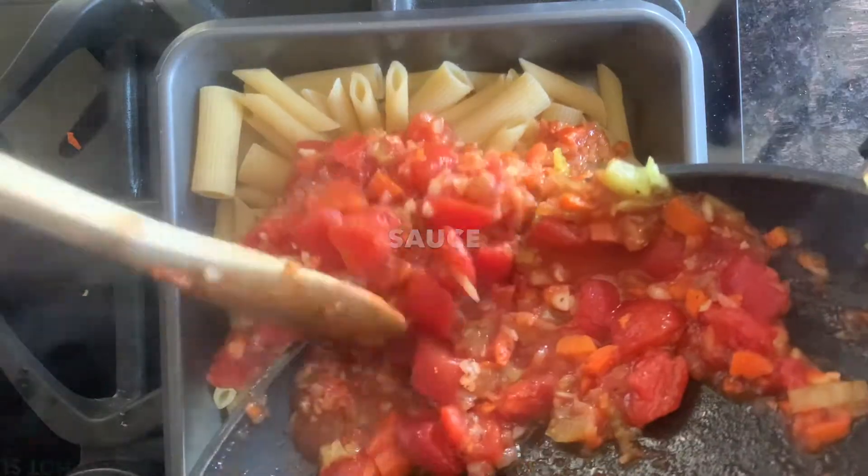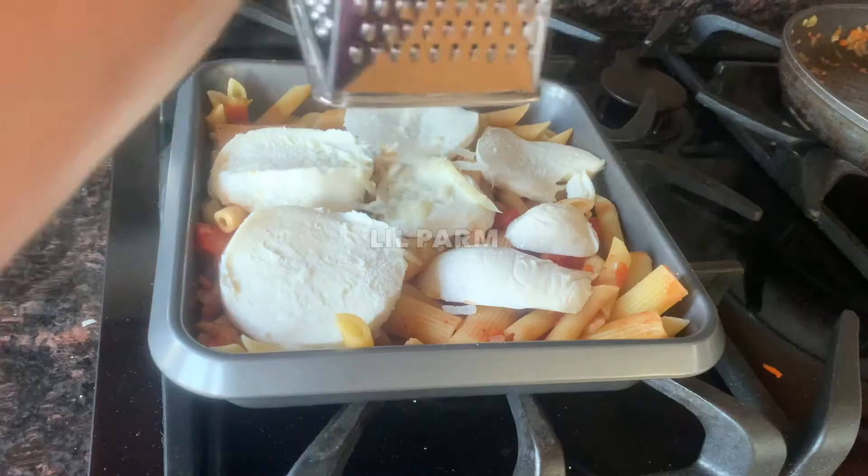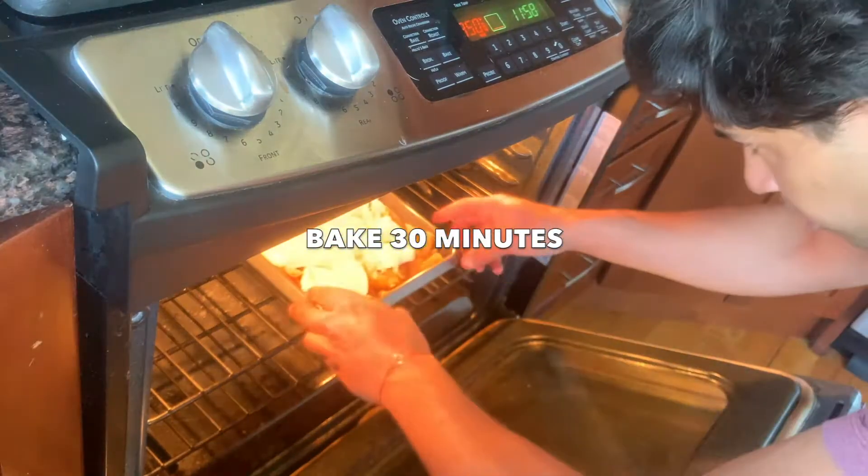Add pasta to a casserole pan, add the sauce, mix it up, and then dot it with some mozzarella and a little bit of parmesan cheese, and stick it in the oven for 30 minutes.